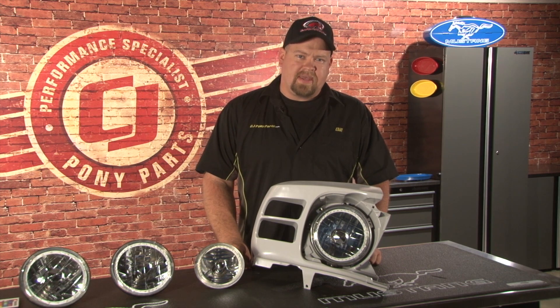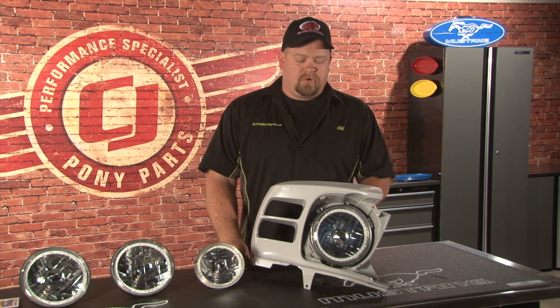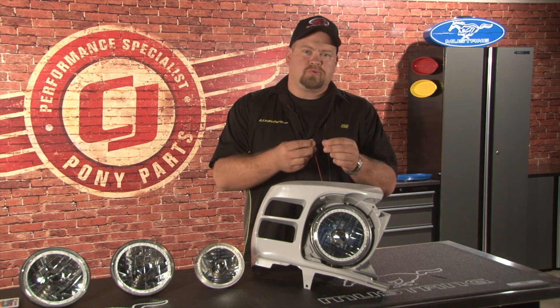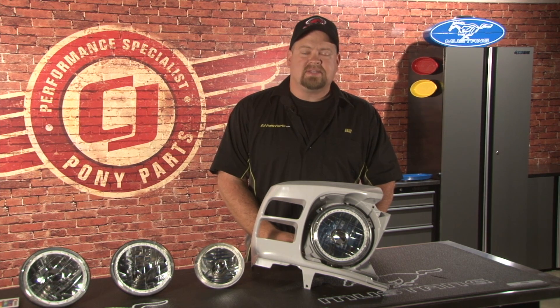We mocked up the 70 headlight bucket to show you what the LED headlight actually looks like when it's installed. It mounts in the original location using the original headlight plug. The LEDs include two separate wires which would typically run to your parking lights, allowing you to run the LEDs as a daytime running light by just turning on your parking light switch.